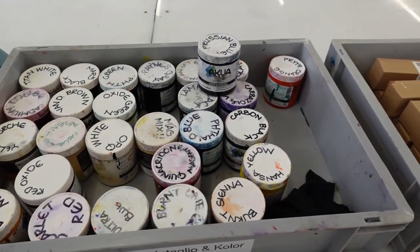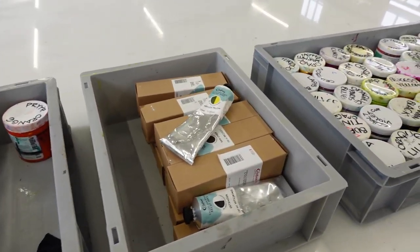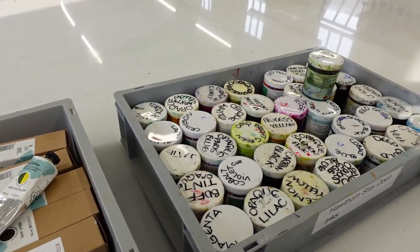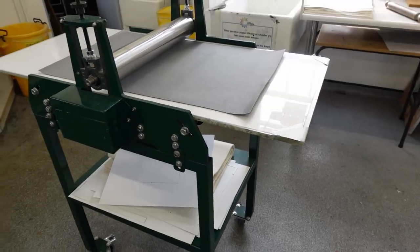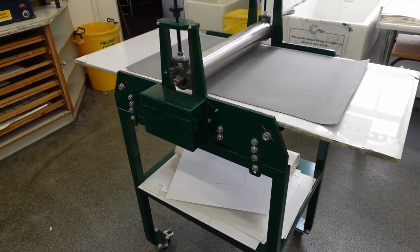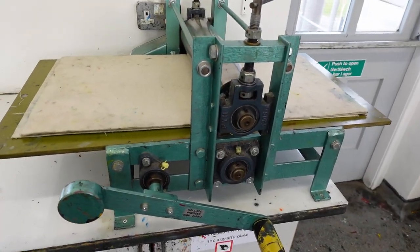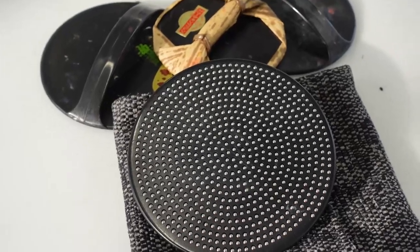For relief printing inks we stock the Hawthorne range, Cranfield Safe Wash, and the Acua ranges. Press wise we have the Hawthorne 545 press and several smaller presses including book presses and bearing barons along with the more traditional barons.